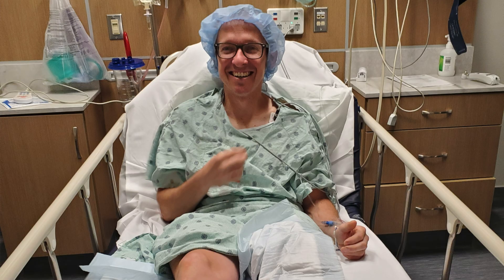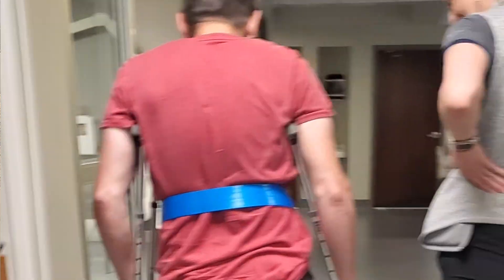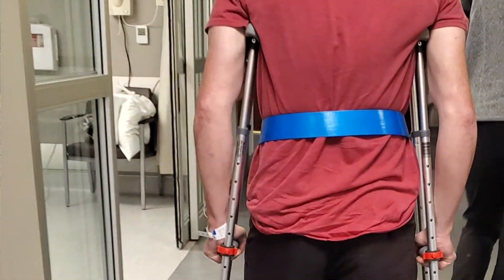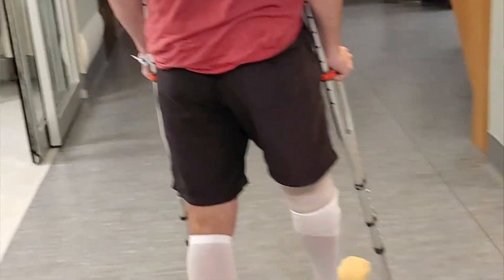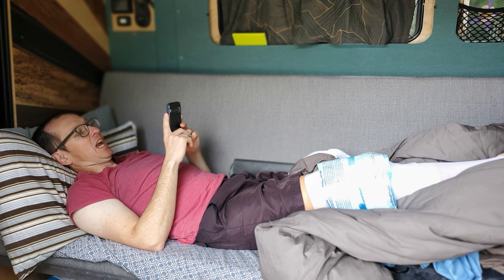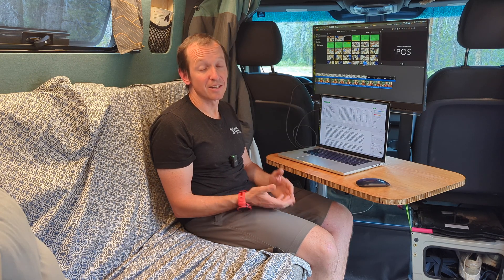I had knee surgery a couple months ago and I knew this would greatly impact how I recreate. Prior to surgery, if we went somewhere it had a purpose — go someplace cool, get out and do something. But after surgery I'd be sitting on my ass a lot, resting to make my recovery as short as possible. So I thought if I'm going to be staring at a monitor, I might as well do it out of the van.